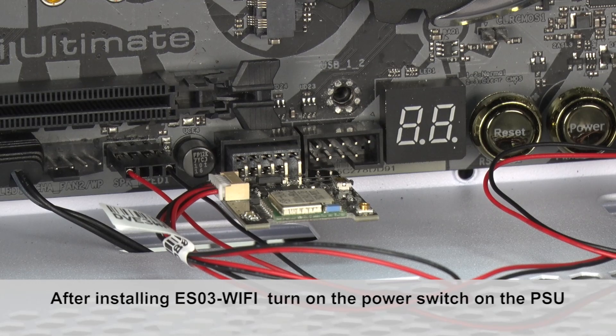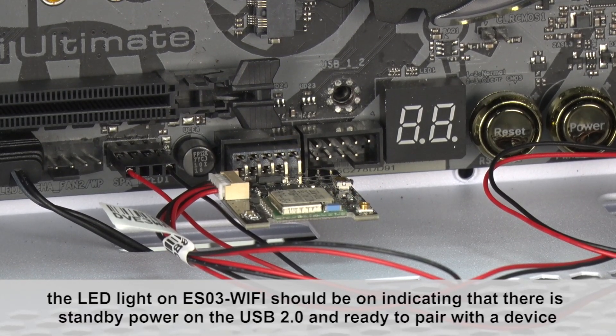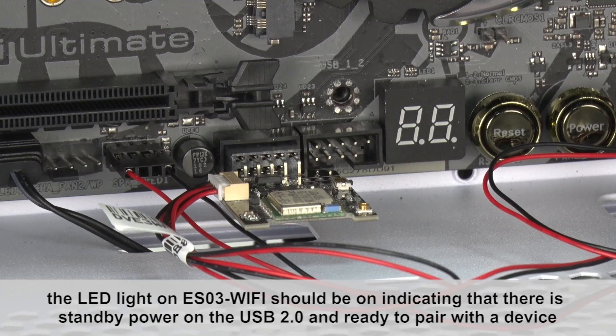After installing ESO3 Wi-Fi, turn on the power switch on the power supply. The LED light on ESO3 Wi-Fi should be on, indicating that there is standby power on the USB 2.0 and it is ready to pair with the device.